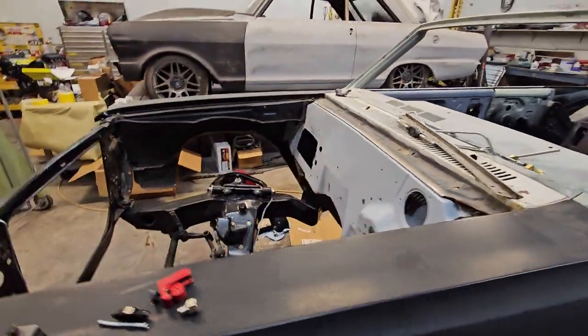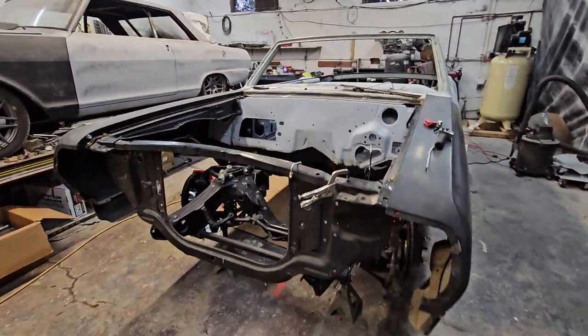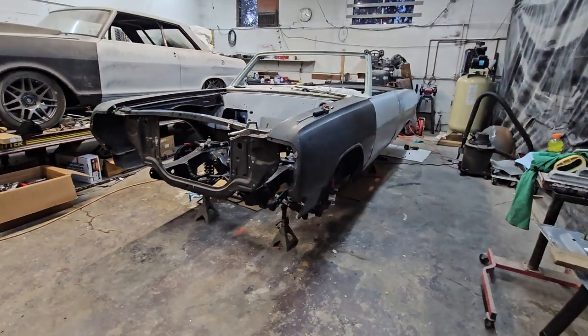Making lots of progress. Hopefully we make it — I don't know. What do you think? You guys ever built a whole car in two months?